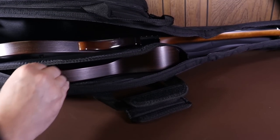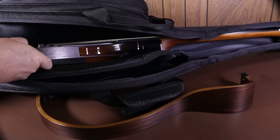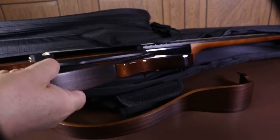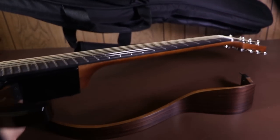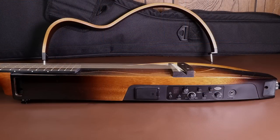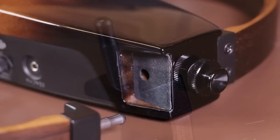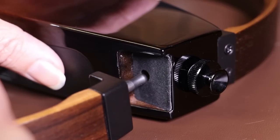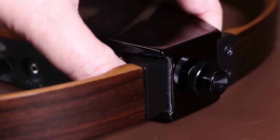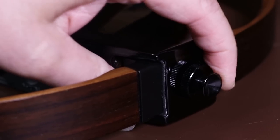The guitar itself comes in two pieces, so I'll get those out of the bag. To put the guitar together you've got two holes in the main body and two metal lugs on what I'll call the wing, and you literally just push the metal lugs into the holes on the body. Make sure the screws are loose — which are also the strap locks. Once you've pushed the wing in firmly, just tighten up the strap locks and that's it done.